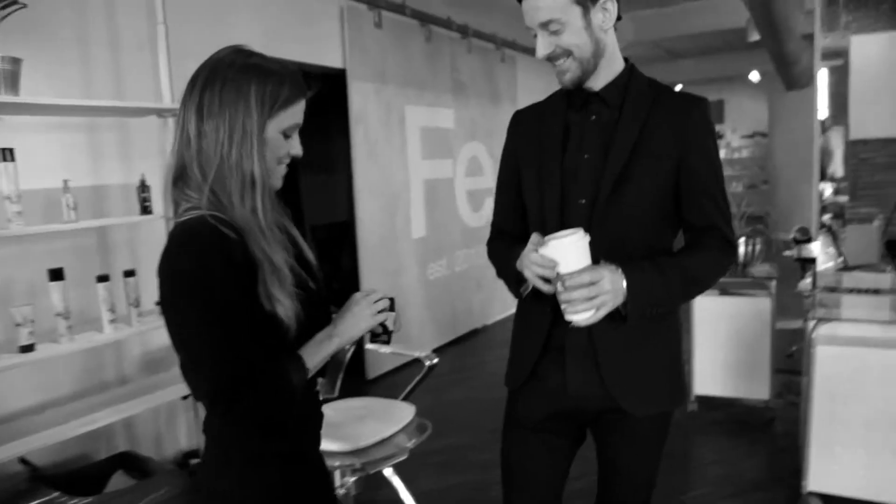Good evening. My name is Chad Taylor, for those of you I haven't met, and I'm here representing JOICO. The TurnHeads campaign really is all about getting your work noticed.